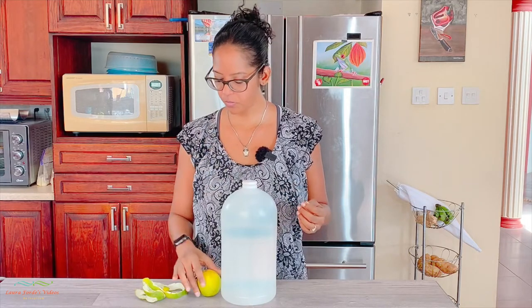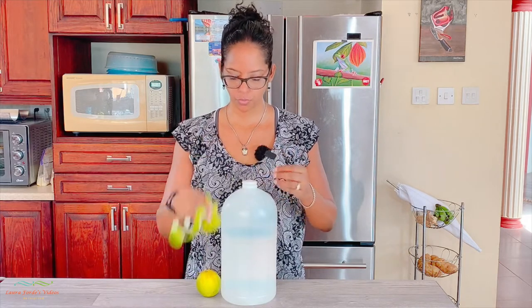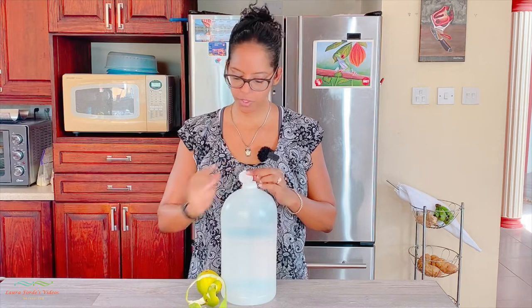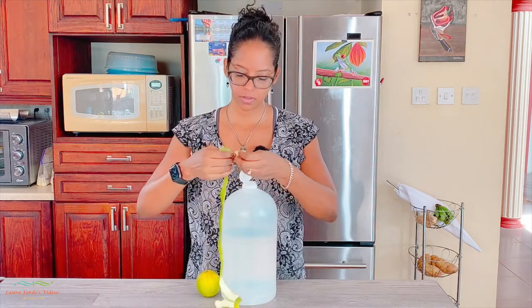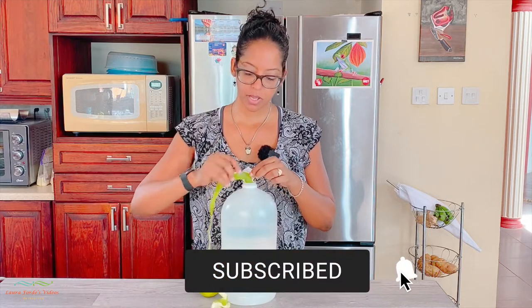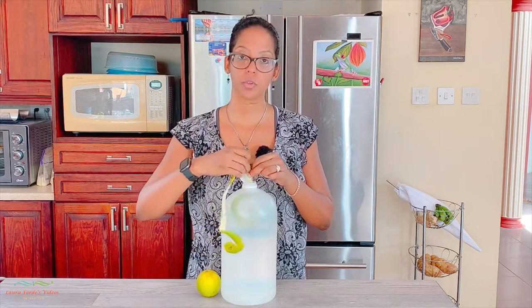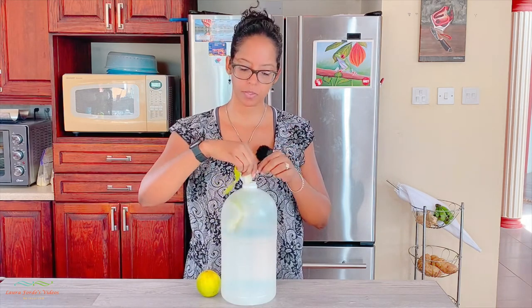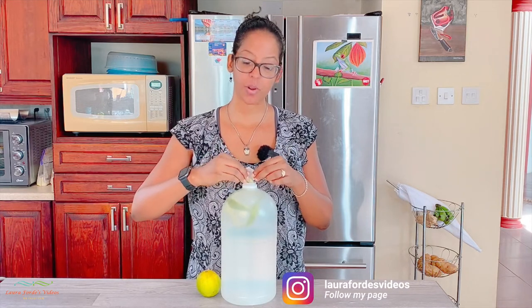What you can do is after you peel your orange or your grapefruit, whatever the case may be, you have the orange peel that remains. Simply take the orange peel and put it into your bottle of vinegar and just leave it there to infuse. So whenever you're ready to use your vinegar to pour some into your mop bucket, you have orange or grapefruit infused vinegar.